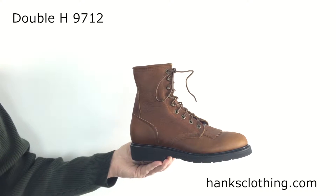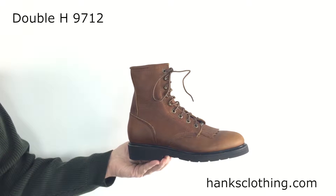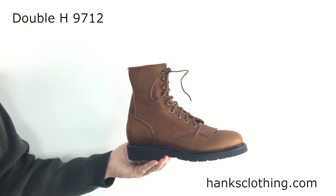Hello everyone, it's Brian from Hank's Clothing. I have in my hand here a Double H Men's 8 inch USA made work lacer, style number 9712.